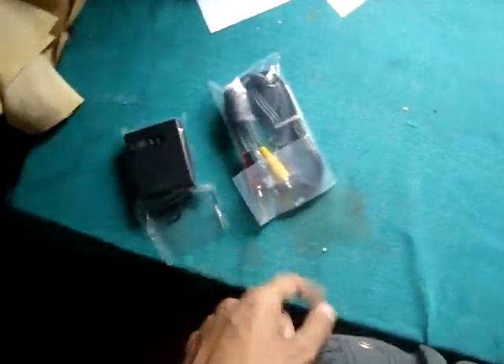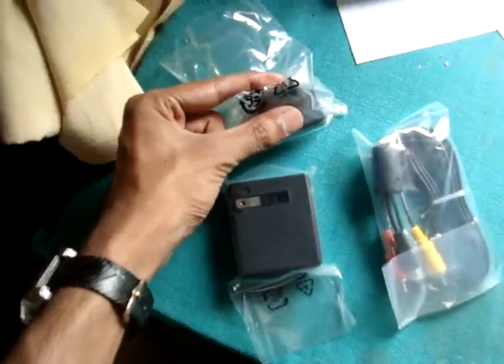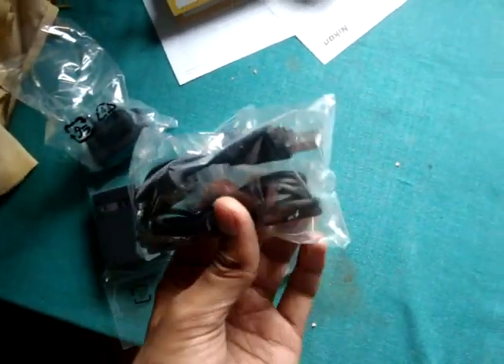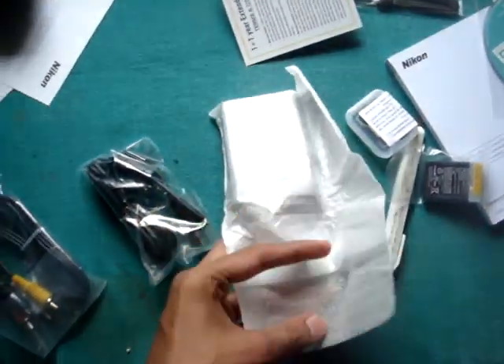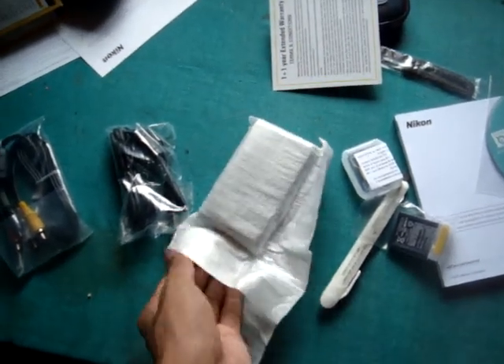This is everything that you have got. My country has a different adapter, so there is a different adapter which will fit on this, and then I have to connect this to the wire to the original camera. I don't have a tripod, that is why I have to use one hand.